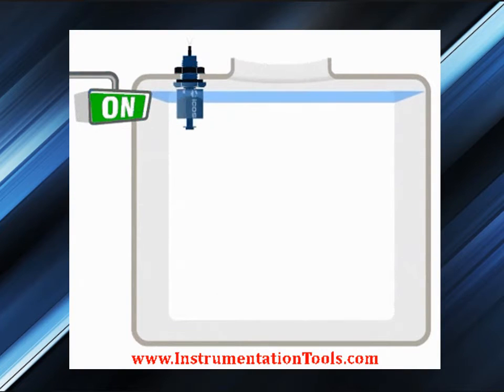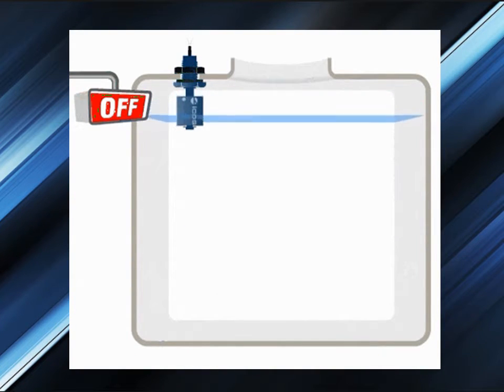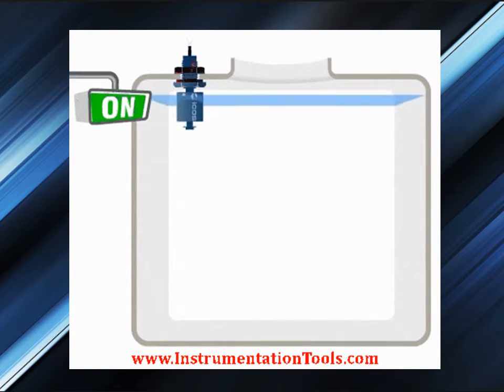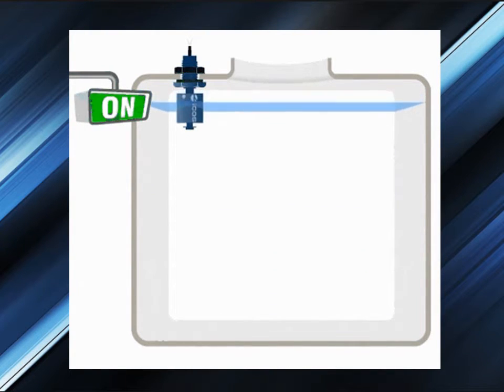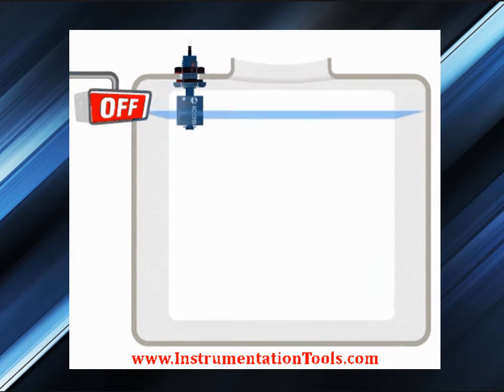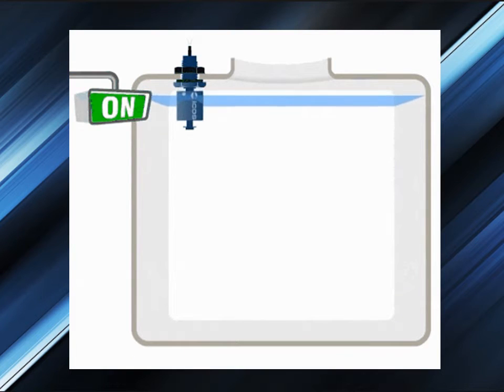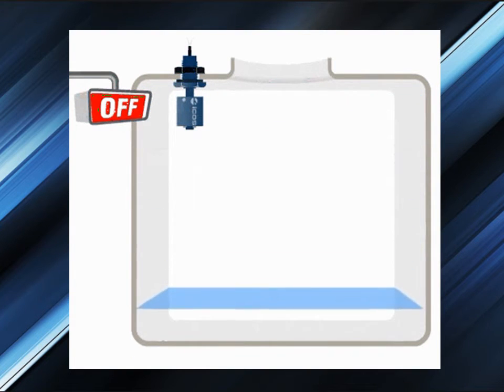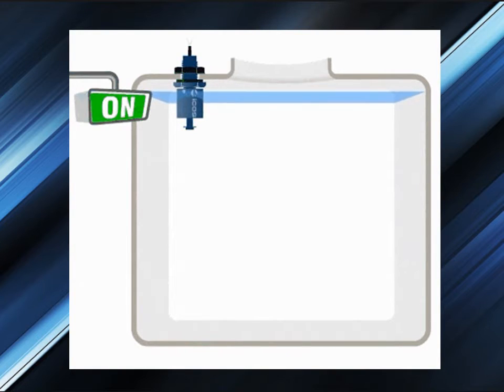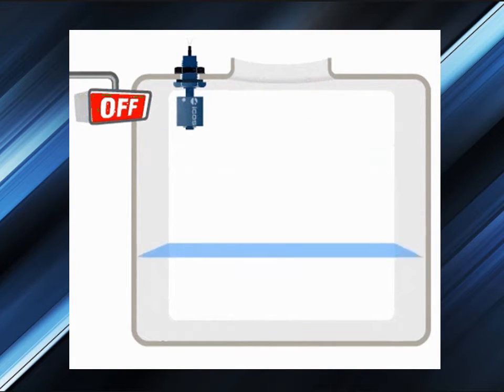The purpose of a float level switch is to open or close a circuit as the level of a liquid rises or falls. All float-operated liquid level controls operate on the basic buoyancy principle, which states the buoyancy force acting on an object is equal to the mass of liquid displaced by the object. As a result, floats ride on the liquid surface partially submerged and move the same distance the liquid level moves.